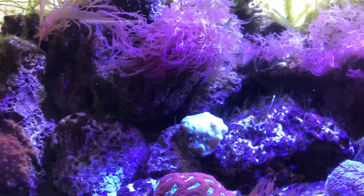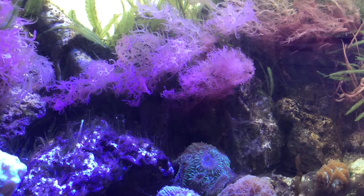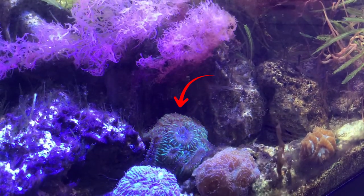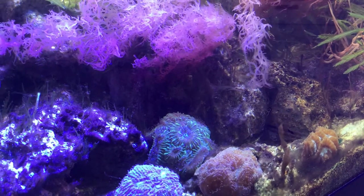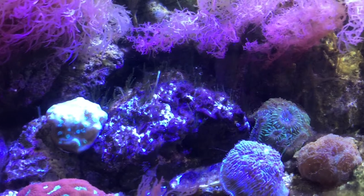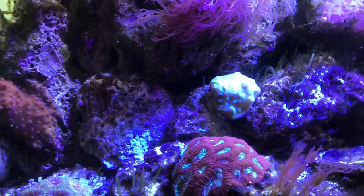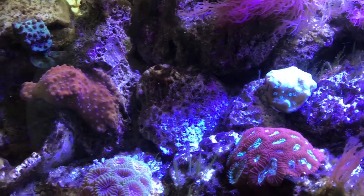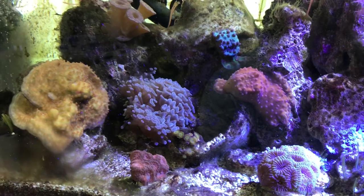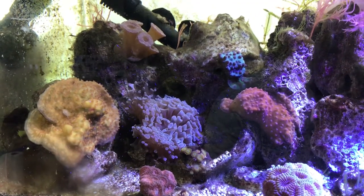Actually, before I got that hammer, you can see coming into the screen now what used to be my most bloodthirsty and murderous coral — it's this guy at the back in his little cave. Still pretty bloodthirsty, but I think the hammer takes the cake. Everyone else is doing well. One thing I did do while watching the footage for this video is I realized that some of my red macros were shading out some of the corals a little bit on that side, so I did have to go in and prune them back a bit.